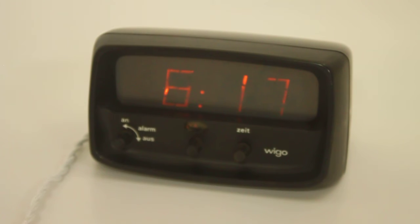It also reminds me of a Lumitime clock. Clock lovers out there will know what it is — if not, Google it and you will fall in love. By the way, there is one for sale in my shop at the moment, so don't wait too long because I only have one.